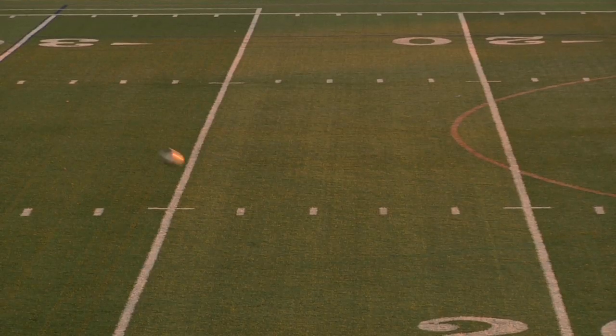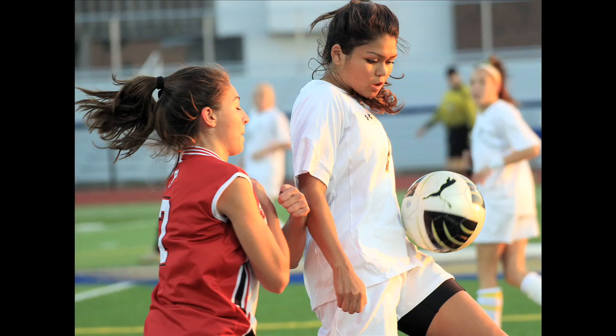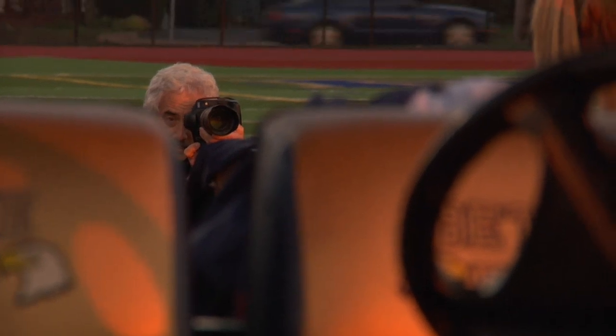Sometimes the story of sports for me is faces — eyes and faces. Action shots are one thing, but you can really tell the story of the sport when you do close-ups, and sometimes that's just worth waiting for.